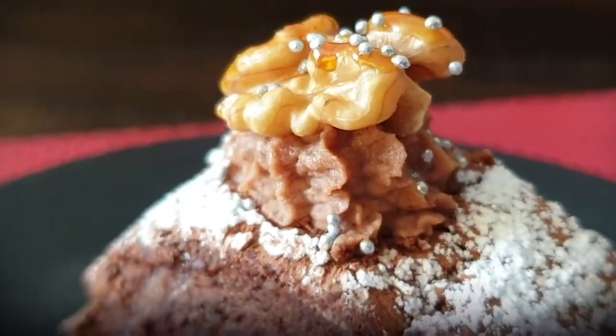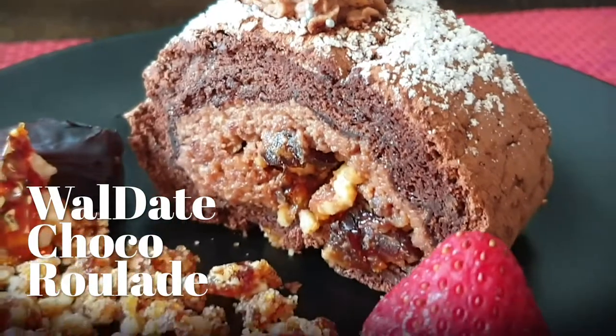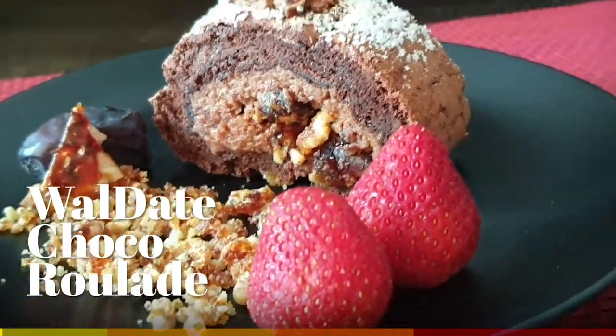Today my recipe is a Roulade. I am going to make a Walnut Choco Roulade. This roulade, or cake recipe, is a flourless roulade.